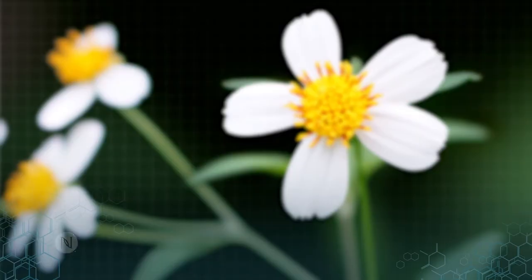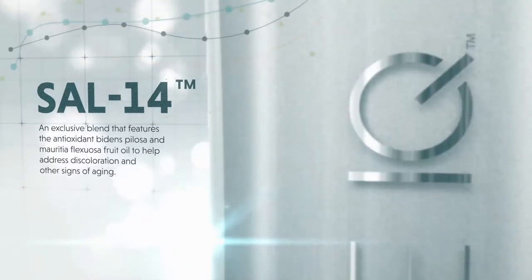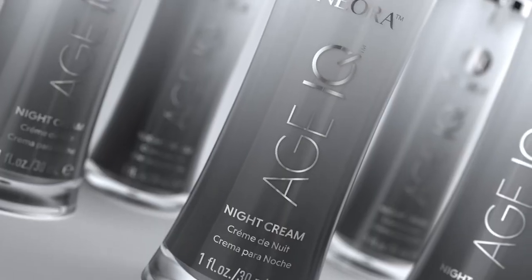formulated with unique exclusive ingredients like proprietary TC3 Armor and SAL14 and patented SIG1273. There's no other product like it on the market.